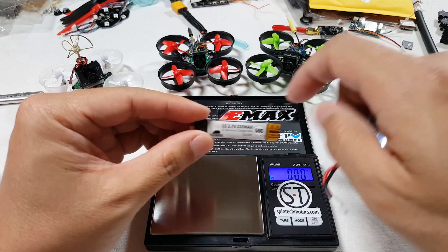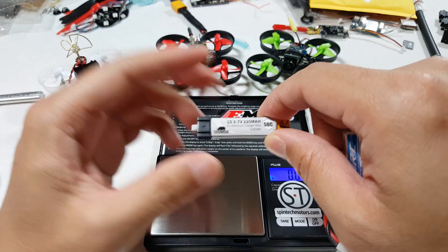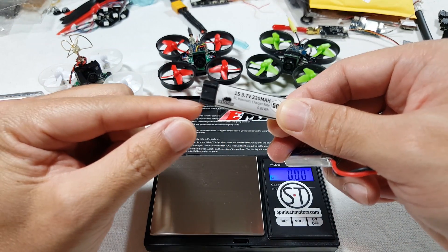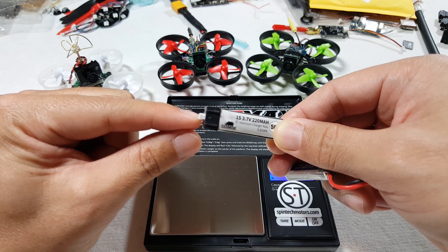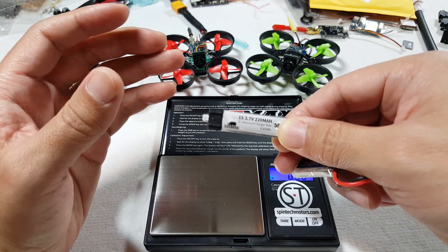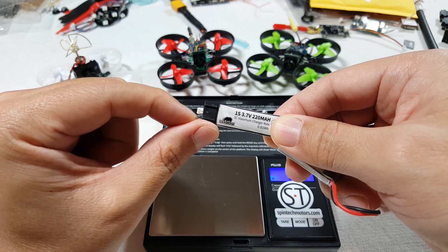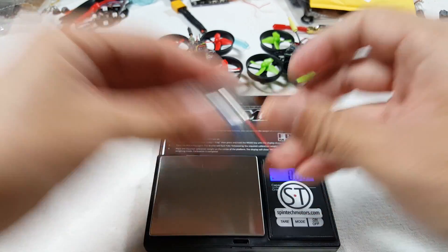Even with the inferior connector on the stick battery, if you can get the total weight down, it really isn't going to matter that much because the current draw isn't going to be as high. So I'm thinking I've got to dump the bigger battery and go back to the smaller one, even though it's got the flawed connector. I could look into switching the connectors later — people are taking batteries apart and replacing the micro JST connectors with slightly larger ones that handle current draw better — but that's a lot of work.